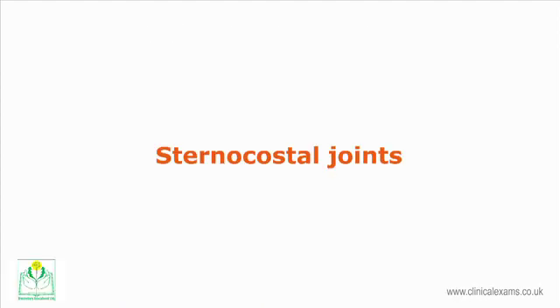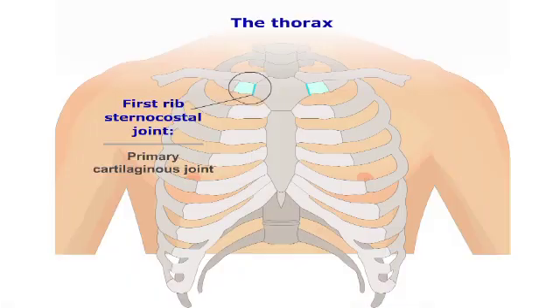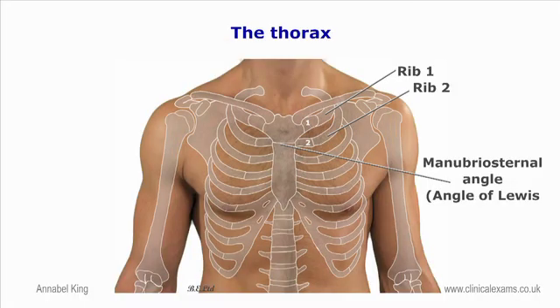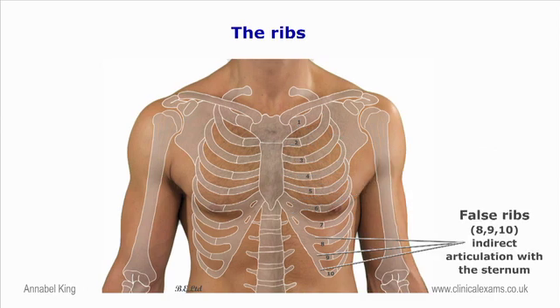The sternocostal joints refer to the joints between the costocartilages and the sternum. Articulations of the true ribs with the sternum are arthrodial joints with the exception of the first rib, where the cartilage is directly united with the sternum — a synarthrodial or primary cartilaginous joint. The sternocostal joint of the first rib is deep, just inferior to the sternoclavicular joint, and permits very little movement. The second costocartilage attaches to the manubriosternal joint. Direct sternocostal connections only go as far as rib 7. The costocartilages of ribs 8, 9, and 10 articulate with each other, forming intercostal synovial joints.